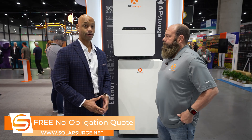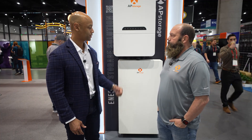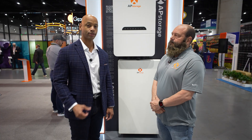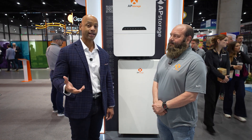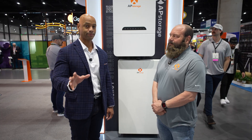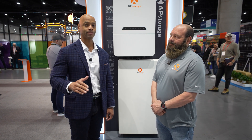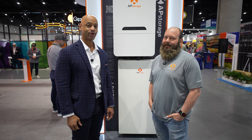That pretty much wraps it for today's presentation. Just a quick chat with Teddy Hodges here, looking at the AP storage solutions from AP Systems. If you're getting good value from the videos on Solar Surge, make sure you hit that thumbs up button and go ahead and subscribe to the channel — we want to get over 100,000 subscribers this year. The reason we're at Intersolar is to make sure all of you can stay up to date with all the latest solar industry and product information. Teddy, thank you for spending time with us. As always, I'm Joe Wardia here encouraging you to get prepared and be empowered. Thanks for watching and we'll see you on the next video.